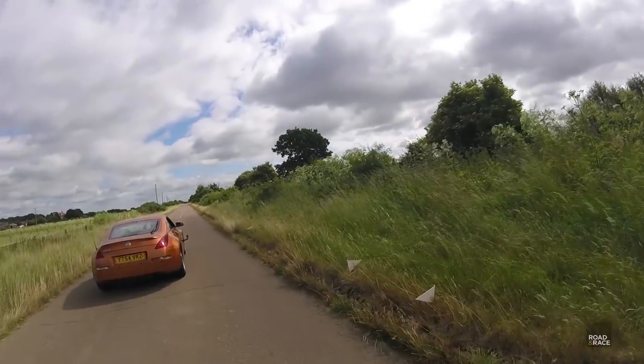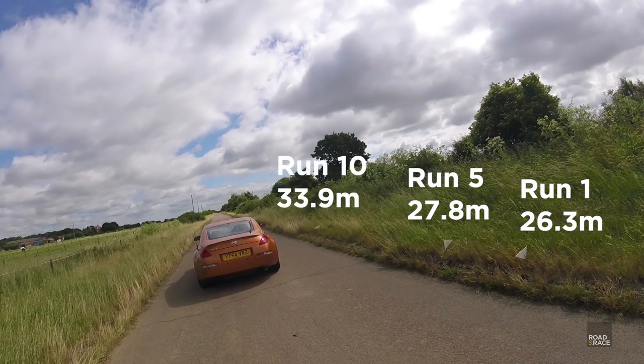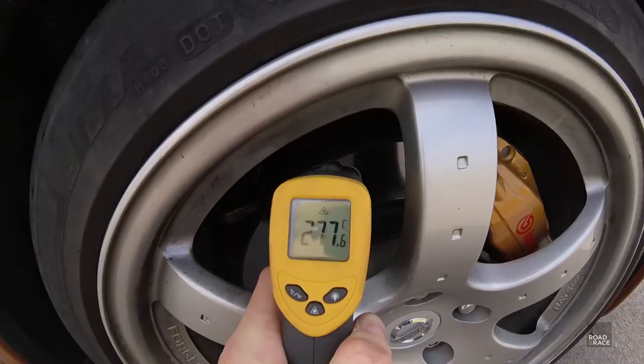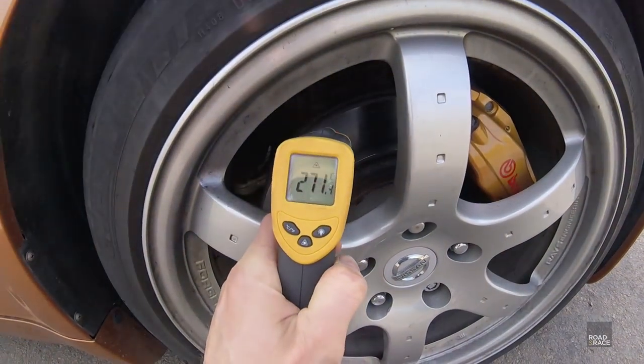The flags show where the car stopped. Run one was 26.3 meters, run five was 27.8 meters, and run ten was 33.9 meters. After run ten we measured the temperature of the discs, which showed a range of around 250 degrees centigrade. Initially the standard brakes performed quite well, but as the runs went on and they got hotter there was definite fade, and they smelled quite bad as well.